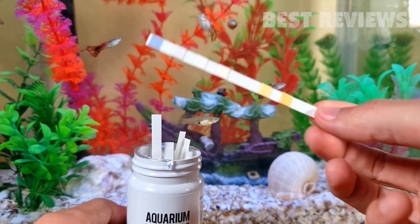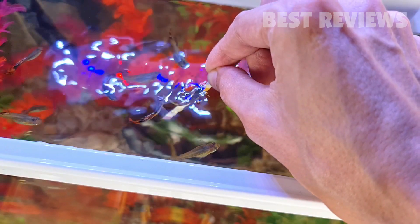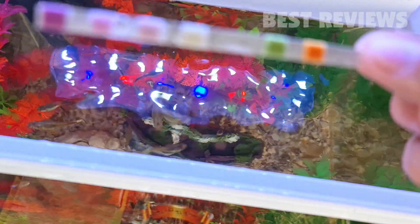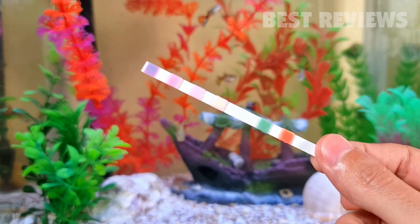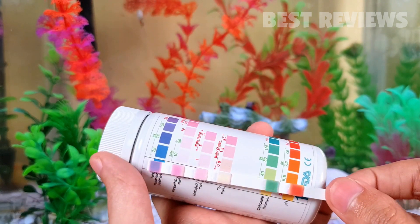The strips are super easy to use. They only require about 2 seconds of water exposure. From there, you have to place the strip horizontally and wait 60-90 seconds. After that, the colors should develop enough for you to read.